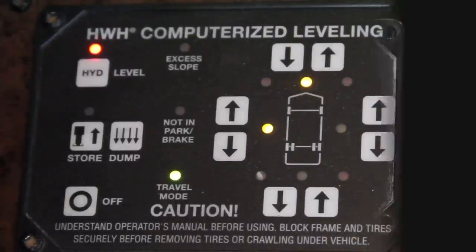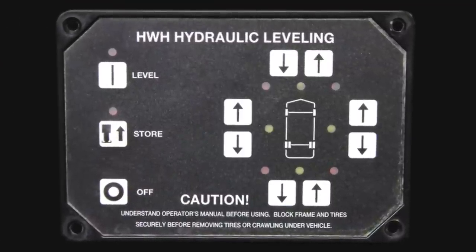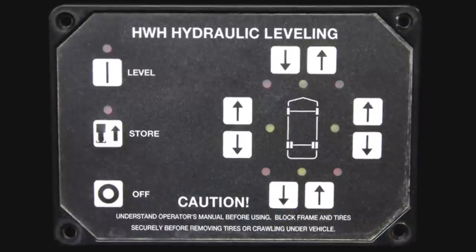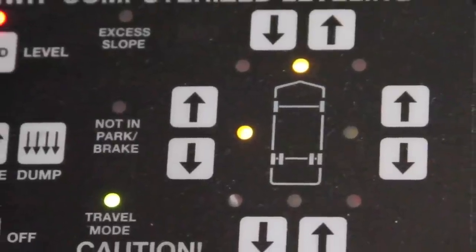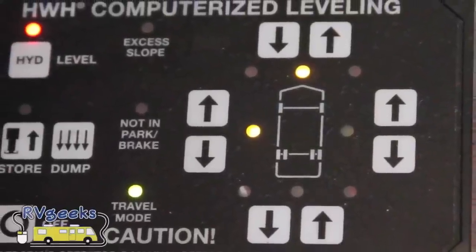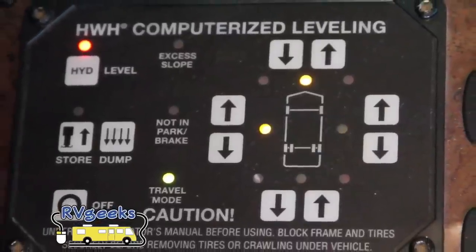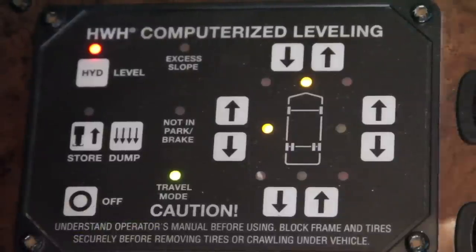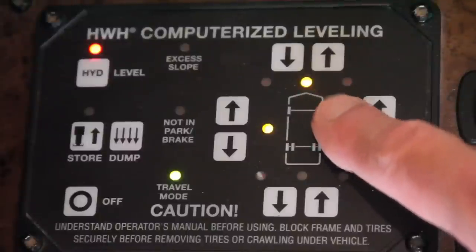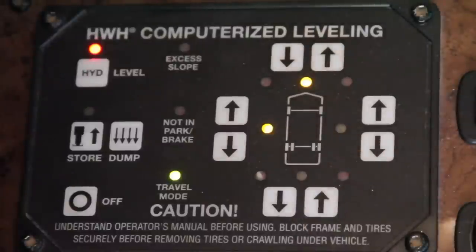Not everyone has a computerized system, so we're going to level using the manual controls. The right side of the controller has a little diagram depicting the motorhome as seen from above. If there are one or two yellow lights on, that tells you which side or end is low. In this campsite, we can see that our nose is low and the driver's side is low, so both need to be raised.